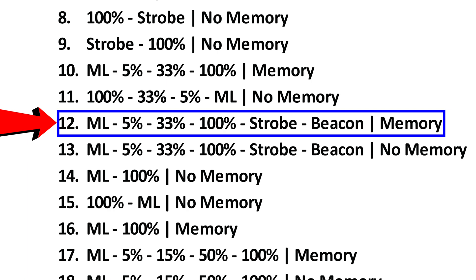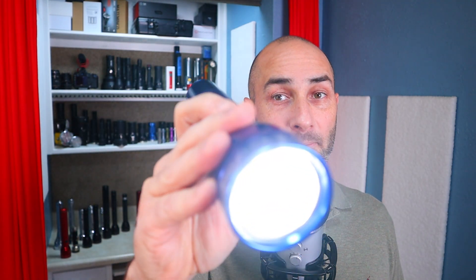Let's try programming to that. I'll repeat my series of 8 fast presses, and then next I'll want to do my 12 presses. And there is our moonlight mode. This should also have a strobe in it.